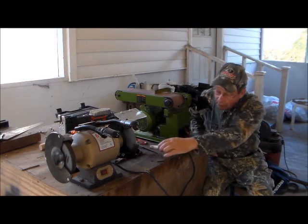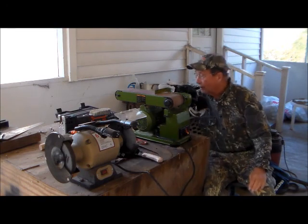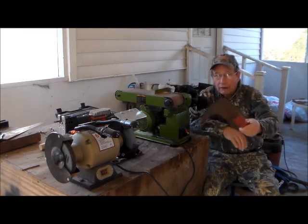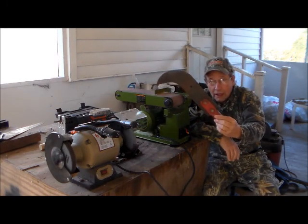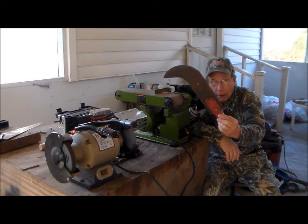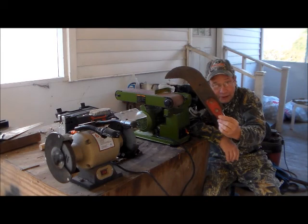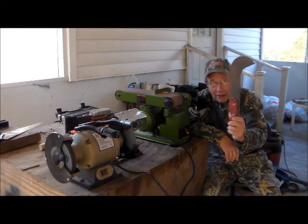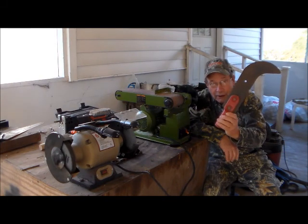We also have another rather formidable looking edged instrument here, which, if you don't know it, is a bush hook. This is sort of a descendant of the medieval tool called a bill, which was a pole tool, sometimes used as an arm to drag knights off their horses. So this was a fighting tool, as well as a very useful farm and outdoor instrument.